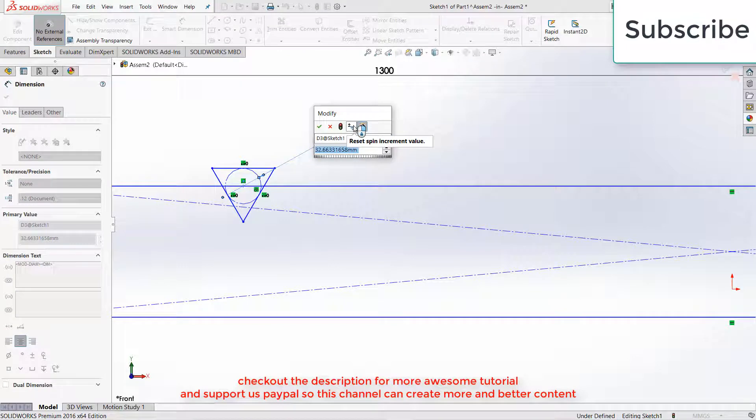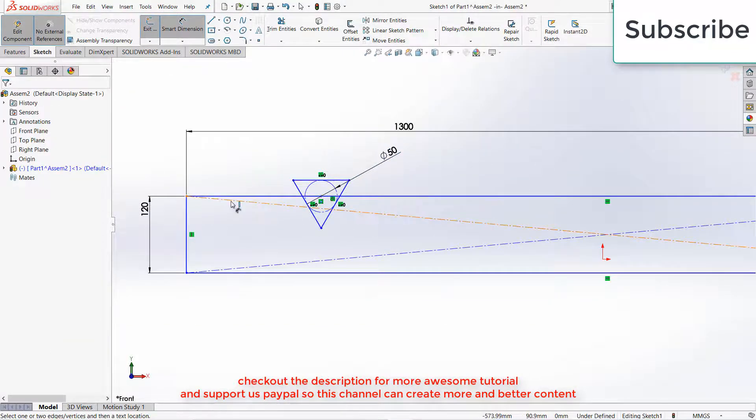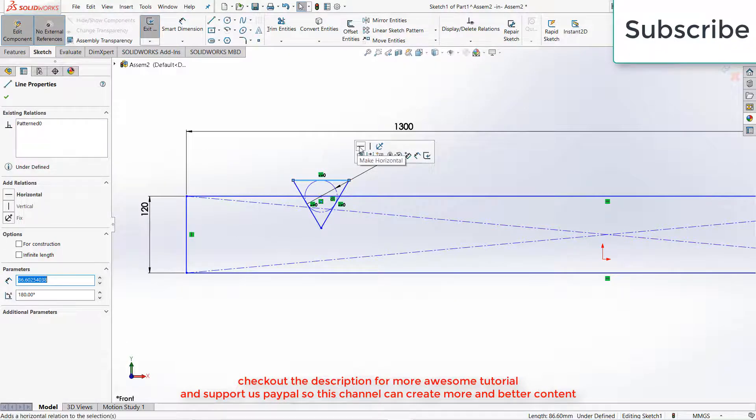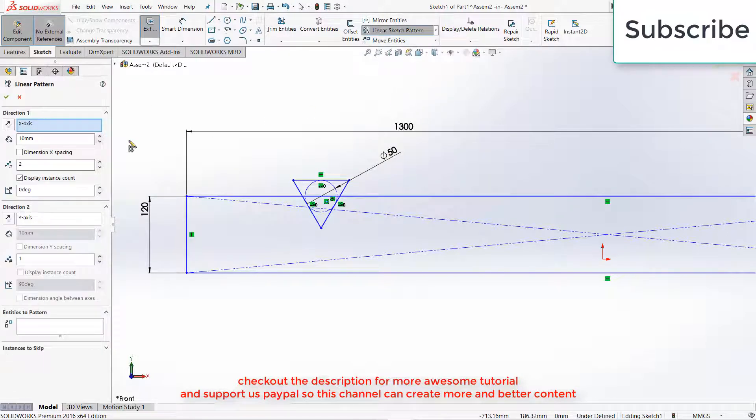Here I am giving it a diameter of 50 mm, that means 5 centimeters. Press Escape, select this horizontal line, make it horizontal, click OK. After that, click on Linear Pattern, click on Linear Pattern Sketch.